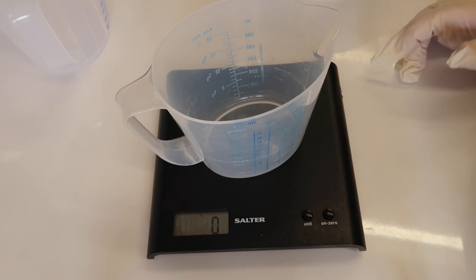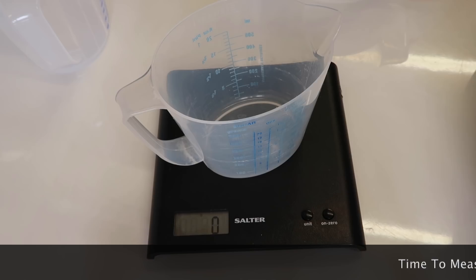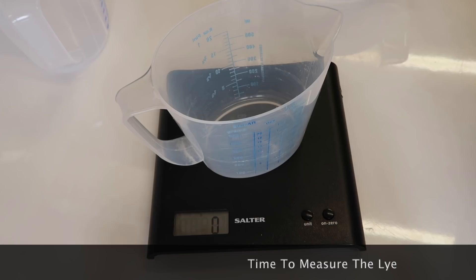Make sure your scale is on grams. We're going to put 110 grams of sodium hydroxide into the jug. You can put your mask on now as well if you want to.